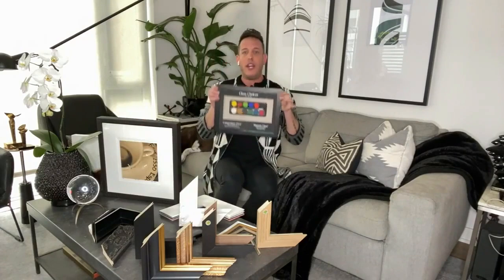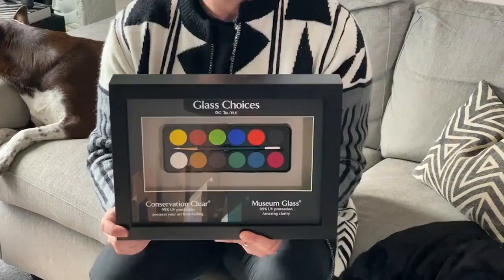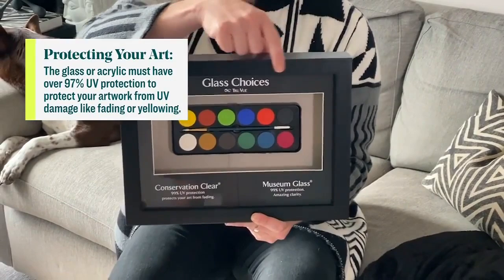And then the last thing I want to talk about is glass — this is a big one. Here's an example of UV glass or museum glass versus regular glass. It's a little hard with the light, but you can see non-reflective versus reflective. This is really important — I have these pieces next to a window, and I want to make sure that when the sun comes in, it doesn't fade my artwork. So I'm going to use UV glass or museum glass versus a cheaper, non-protected glass.